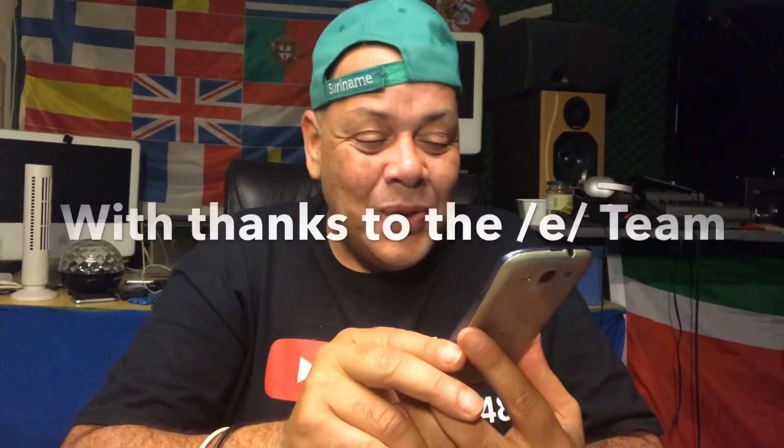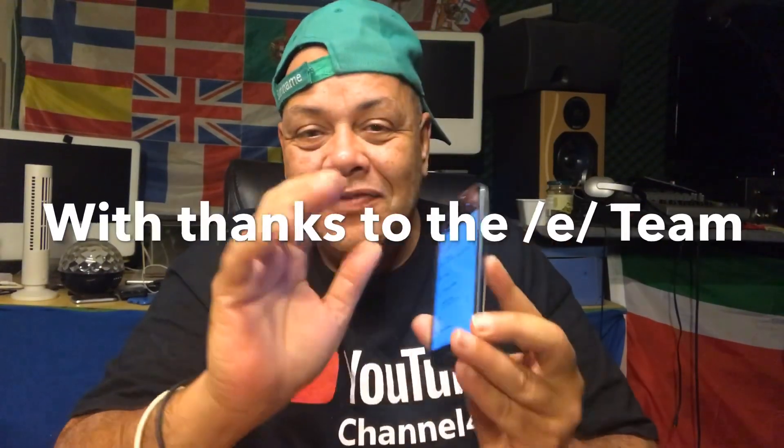Yo YouTube, how are you doing? This is Puck. Welcome to channel 48. Today I have a very special ROM — this is the first video of the Samsung S3 that you're gonna see on this ROM. And it's the e-ROM.